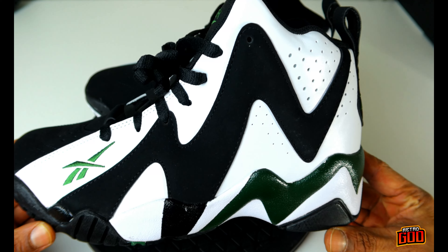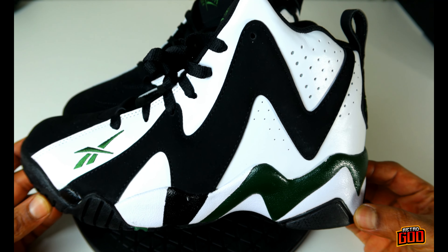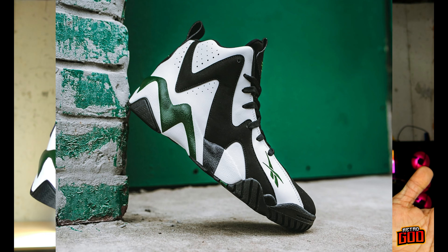All right YouTube, we're back — Sean Kemp Kamikaze 2, you already know. These are one of my grails, fam. We're back with the Kamikaze 2. It's a grail for me; I don't care if you like it or not.